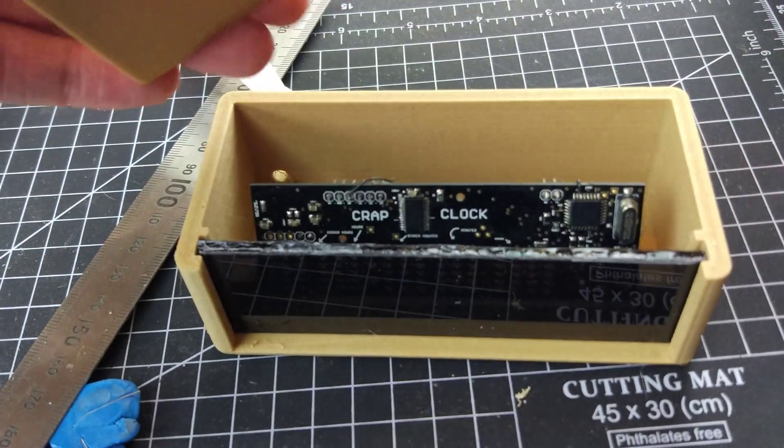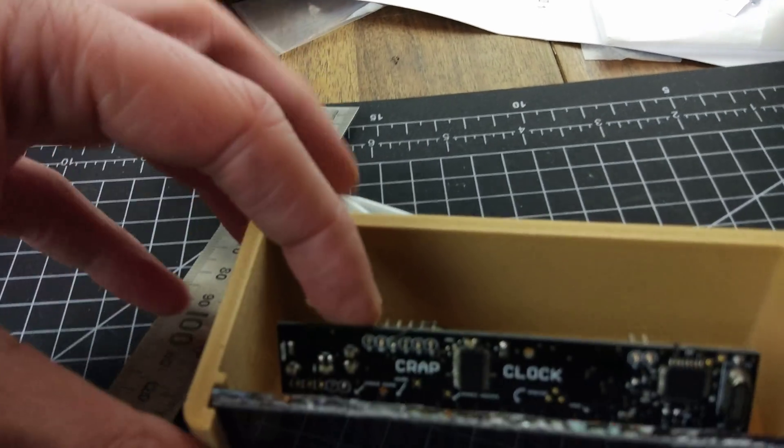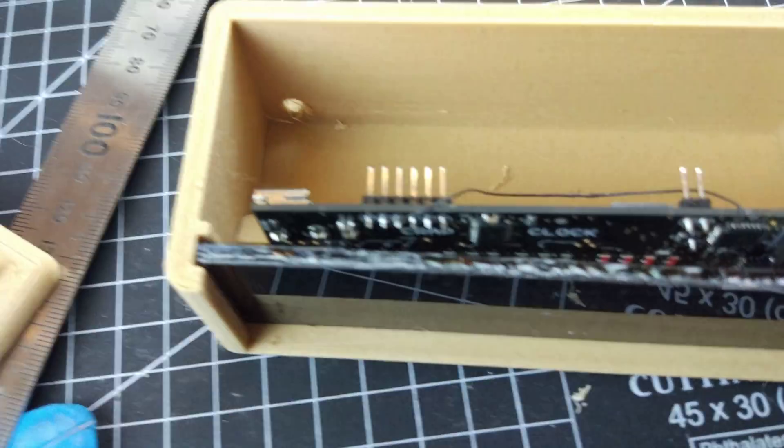So the lid comes off, and inside is the crap clock, set at an angle so that you can see it from a different angle. Anyway, it's in there, and there'll be a battery that goes along here to keep the time.